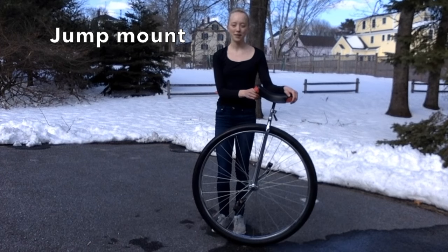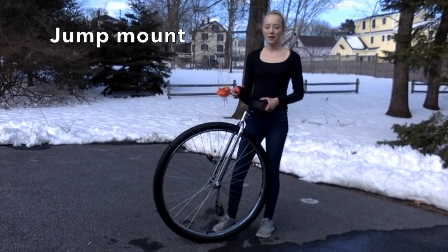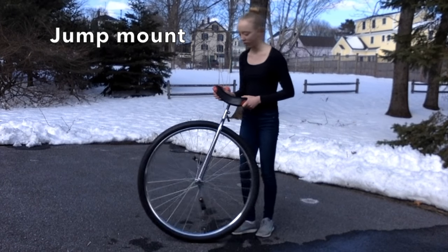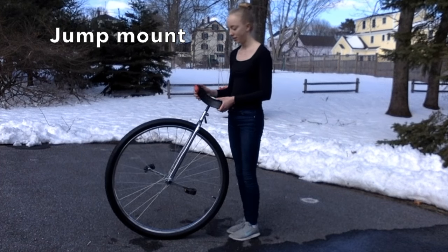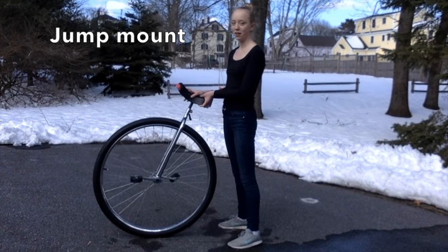The next mount I'll be teaching you is called a jump mount. A jump mount is a quick and easy way to get up onto the unicycle once you've learned it. Basically what you're going to do in a jump mount is jump onto the pedals from a standstill.